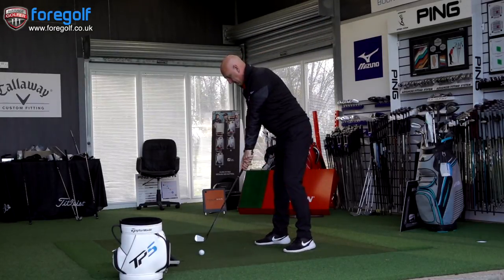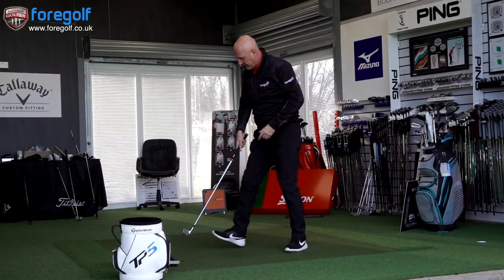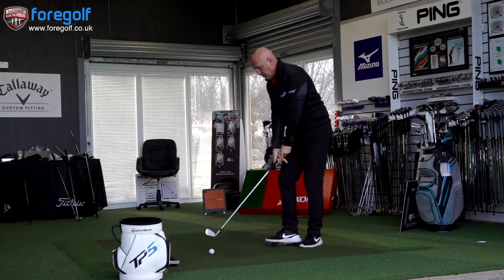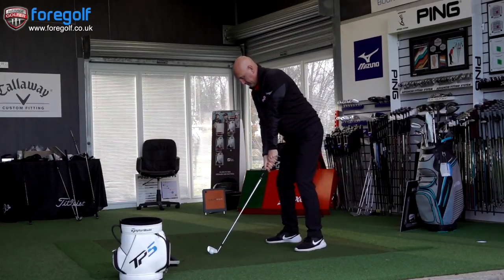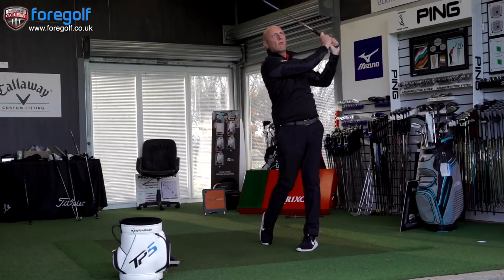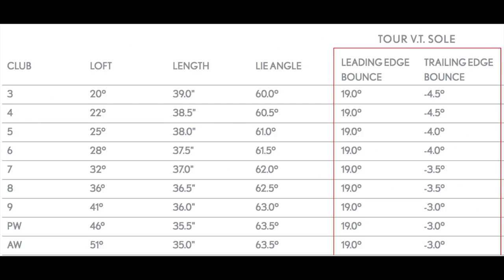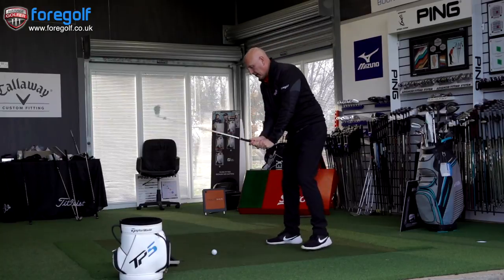First ball in — a bit of shape on that, not a bad start, not a super strike. We're going to be using TP5 golf balls and GC2 data. I'll throw the specs up now — the lofts go from three iron up to wedges, and the seven iron is 32 degrees as you can see, so slightly stronger than traditional.